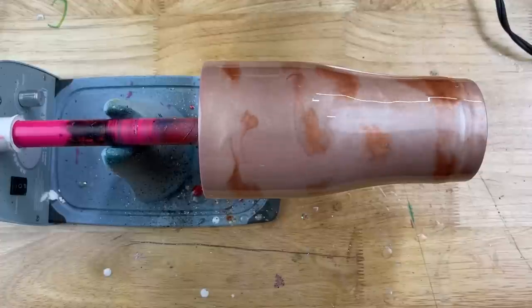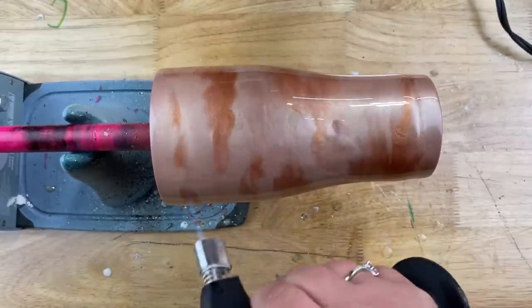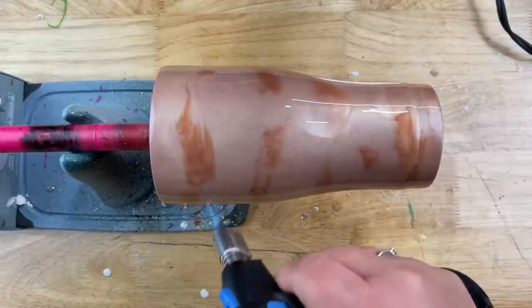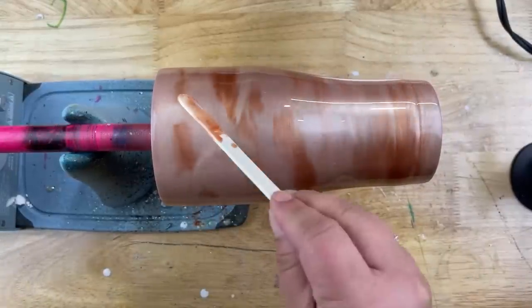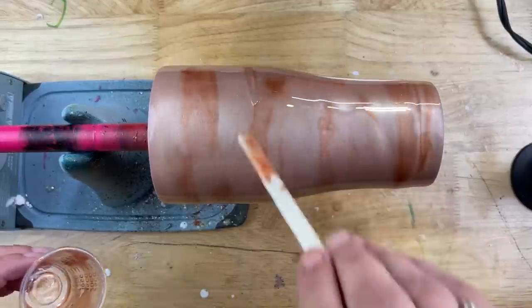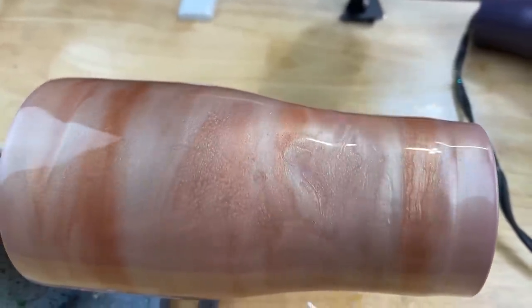You could also take it off your turner and do the same thing. After that I'm going to pop any bubbles one last time with my torch. I did come back through and add just a little bit more of that accent color here and there to deepen some areas, but other than that this is pretty much good. I'm just going to let that cure and then we're ready to move on to the next step.